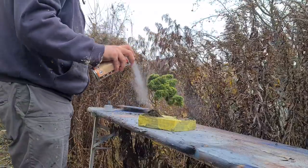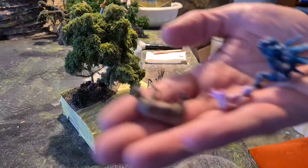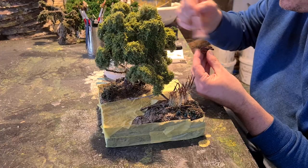Some matte varnish to fix it all in there. Don't spray the resin. I painted those minis off-camera because I'm not good at painting and you cannot learn anything here from me.